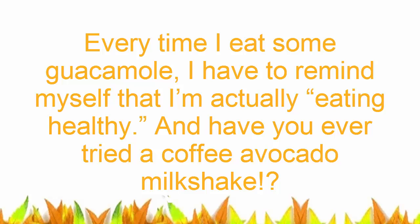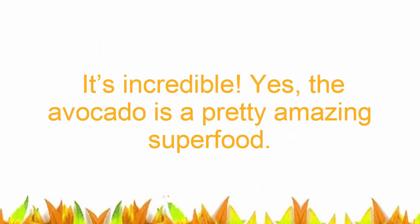Have you ever tried a coffee avocado milkshake? It's incredible. The avocado is a pretty amazing superfood.